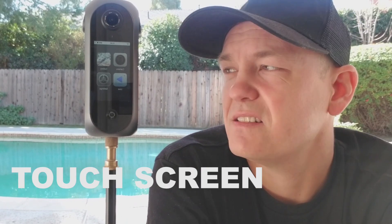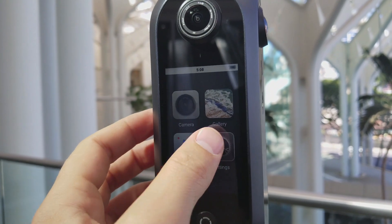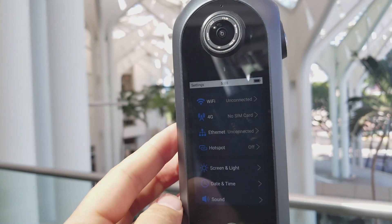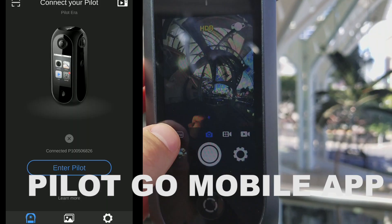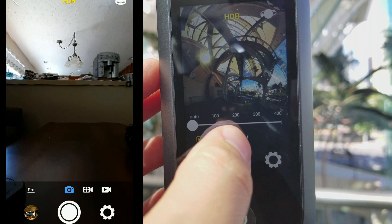The first thing that you might notice that's different from most cameras you've worked with in the past is that it has this amazing 3-inch touch screen. You can just use the camera alone without even using the app through your mobile.